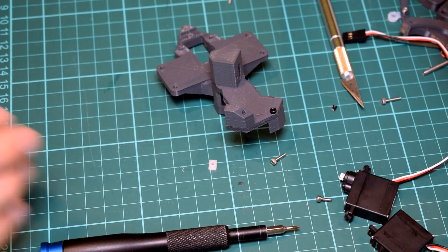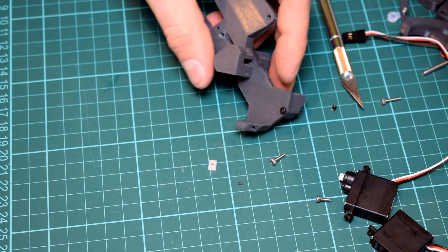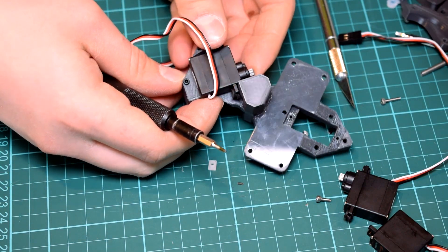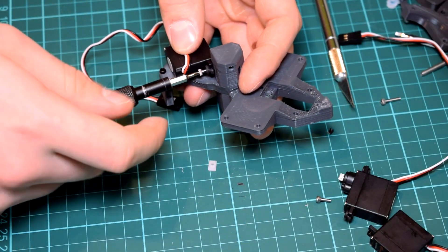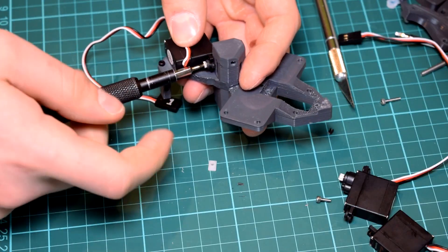Once you've got everything printed you should be ready to assemble. As with all these projects, there'll be reference images coming up on screen as well as in the download package, so if you're unsure about anything you can check those. And if you're still unsure, I've got an Instructable where I have all the text instructions written up really thoroughly.